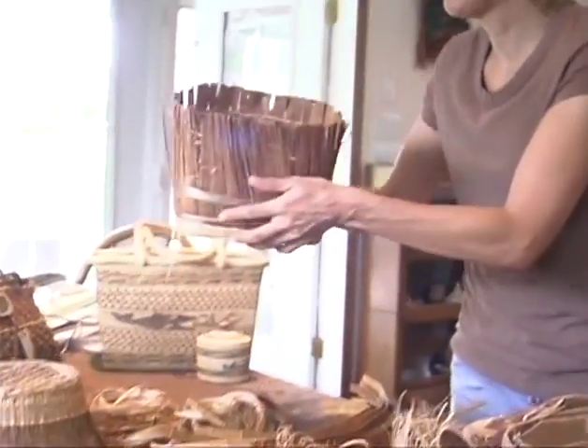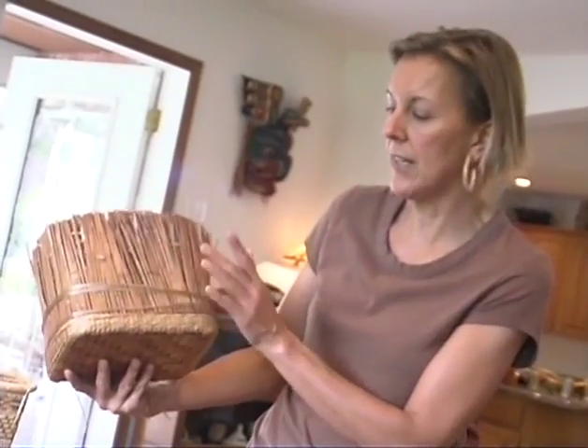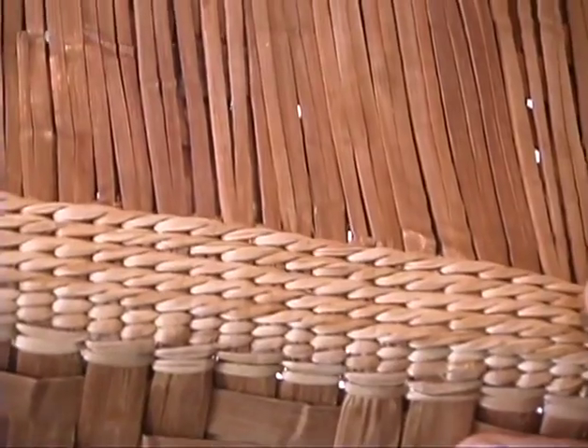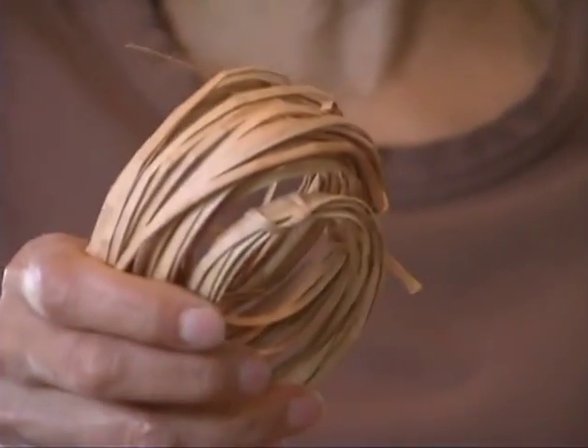I've got a sample of a basket in process here and you can see that there's an inner wall. It's a double wall basket and it's got finer strips on the outside, and the twining — the finer strips of cedar used to hold the basket together — is actually processed down to a very small size like this.